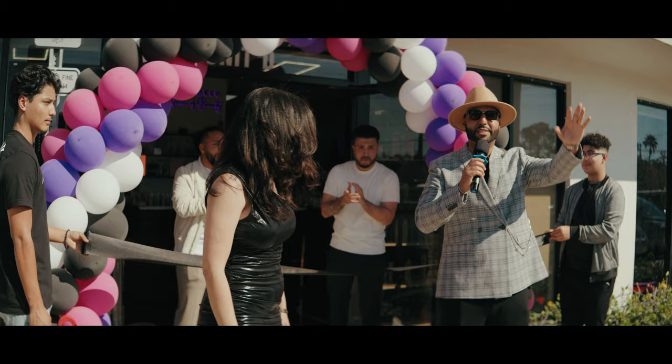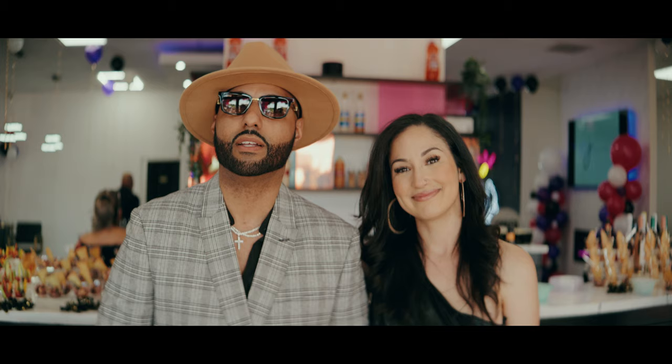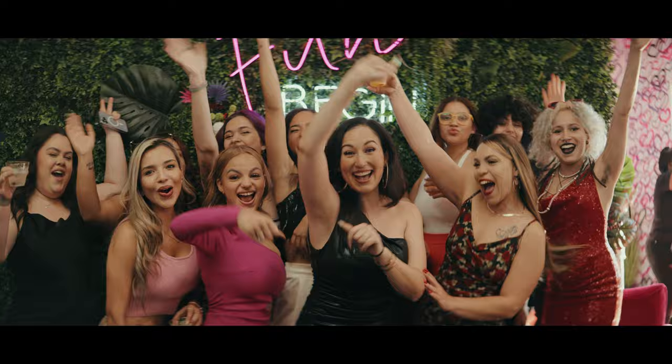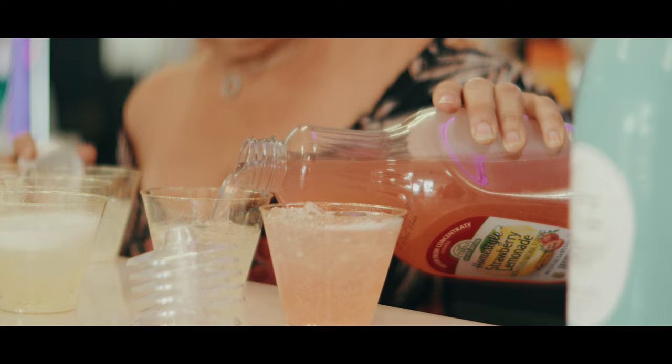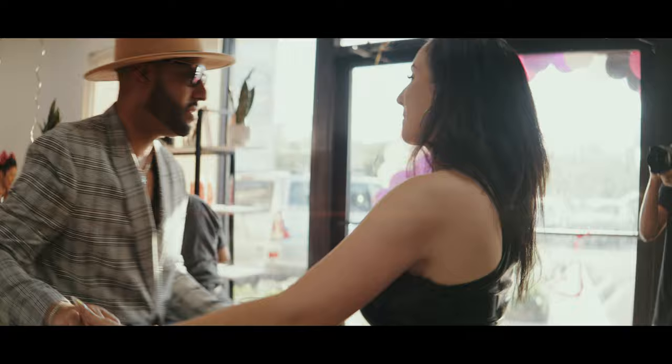We're about to do the ribbon cutting ceremony. Couldn't be any more excited that everyone's here — our loved ones, our friends, our families. We're just so grateful for everyone here doing it with us. [Music plays over footage.] That video you just saw was of a grand opening of a local salon. I did not know how the footage was going to come out shooting that with an anamorphic lens, but I spoke with the client, they were okay with it, and I thought it came out pretty good.